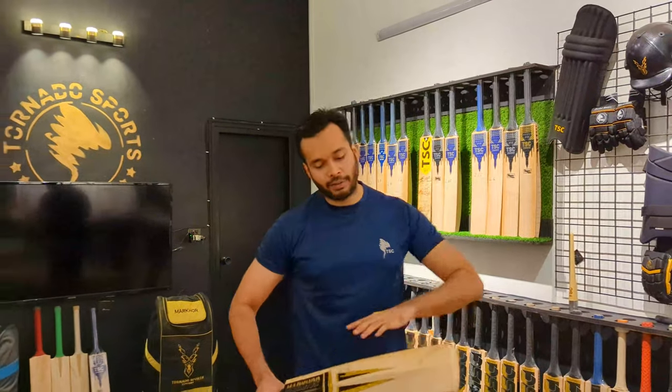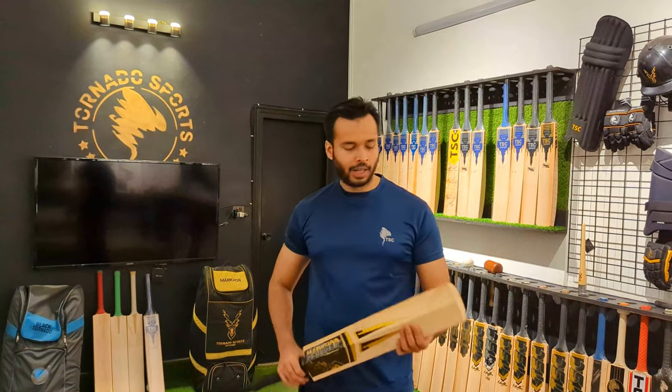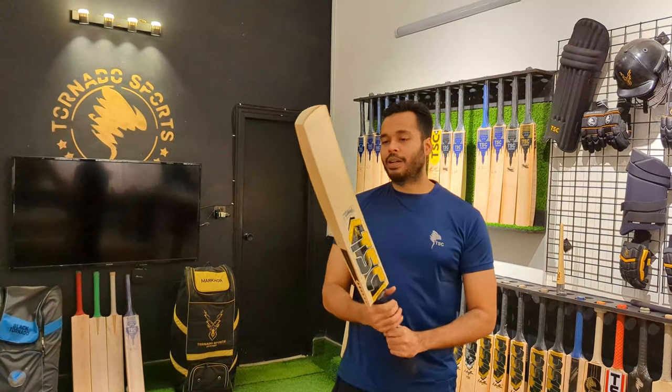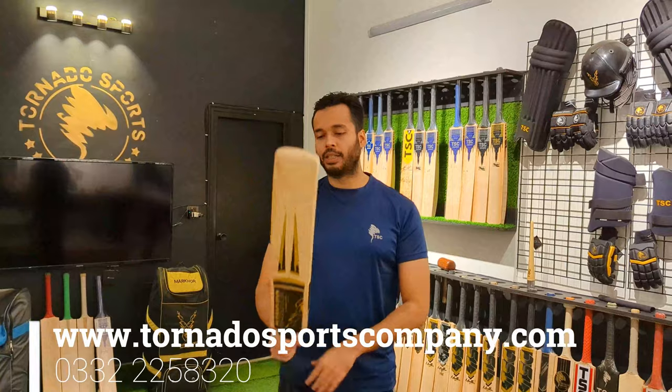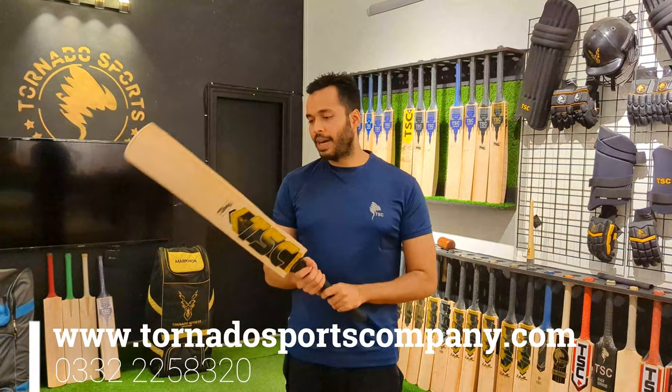It's a thick profile — 40 plus edges. Spines are 66cm. The weight is very good. This weight is 1207 grams. It's a very strong weight, it's very good. And it's an amazing weight.